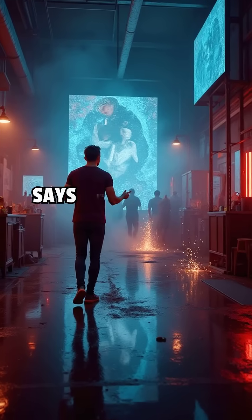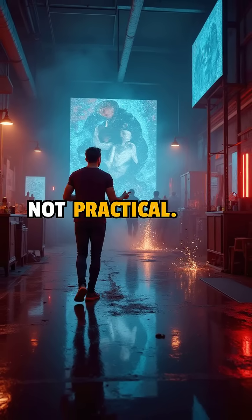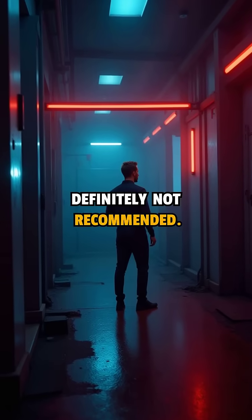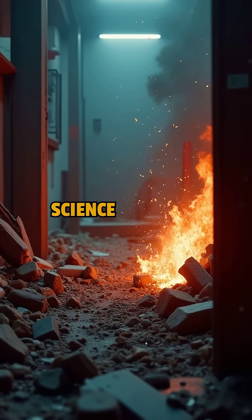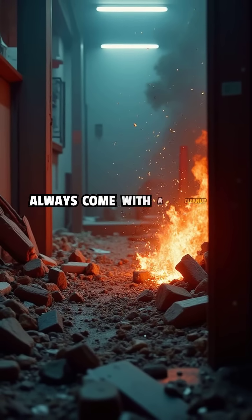So yes, science says it's possible but not practical, and definitely not recommended. Stay curious. Stay out of trouble. Science doesn't always come with a clean-up crew.